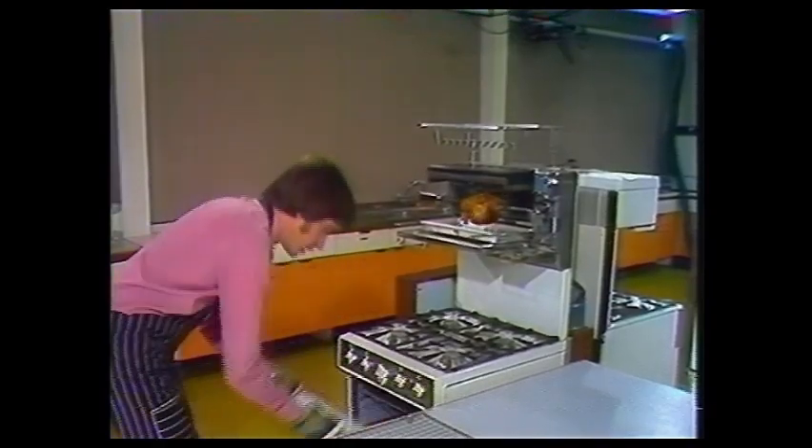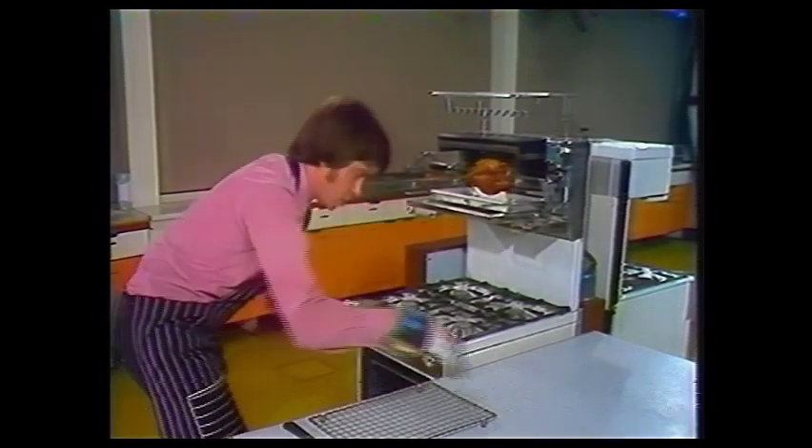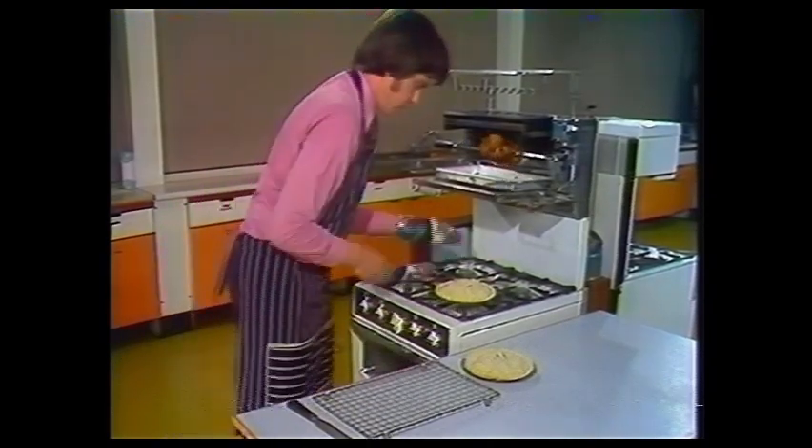In the oven, I've got two identical apple pies. But one of them has been cooked on a metal plate, and the other one on a glass plate. Let's see what the difference is.